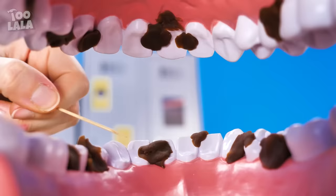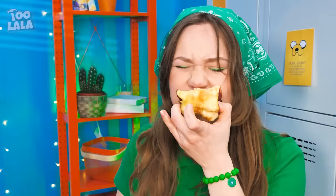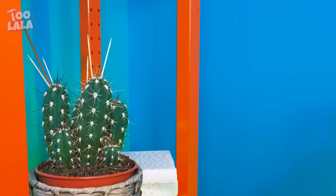But you probably need a toothbrush as well! My teeth are so dirty — I need a toothpick! A cactus? Is she going to use those spikes? Gotcha! It works just fine! No pain at all!